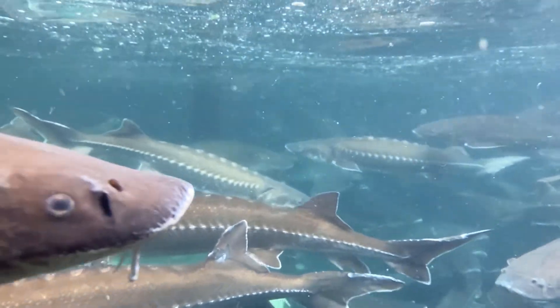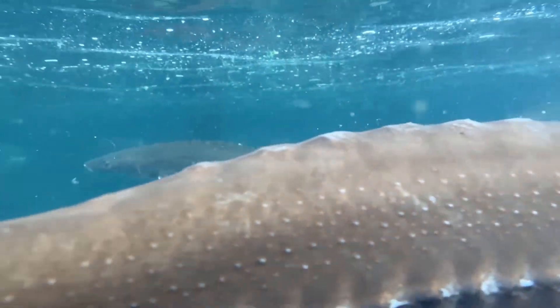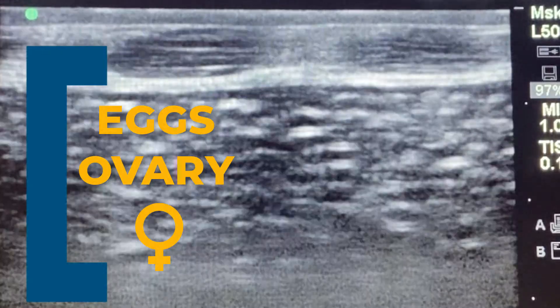Now let's look at that third fish — a big caviar female. Now that's a lot of eggs.